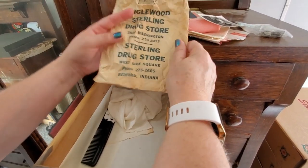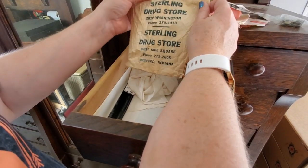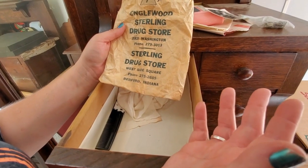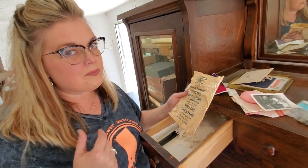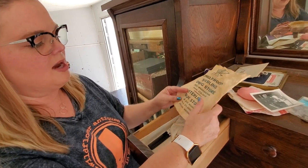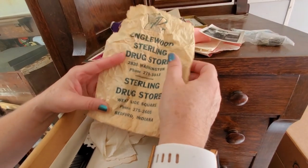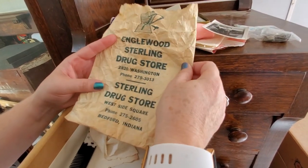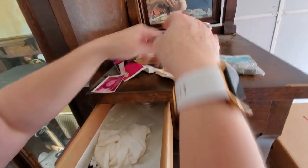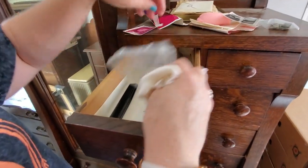Inglewood Sterling Drugstore — I'm going to keep this and put it in the shop because it is a local piece. If I found something with 'Merit Shoes' — our building used to be called that — even a bag, I would want it. It was on the west side of the square. We have a guy that does a lot of local research and he might like to put it on the local Facebook page. Here's some gauze or fabric — we don't need to keep that.